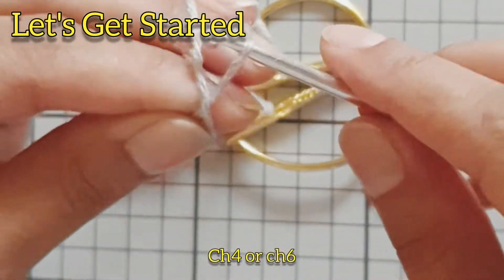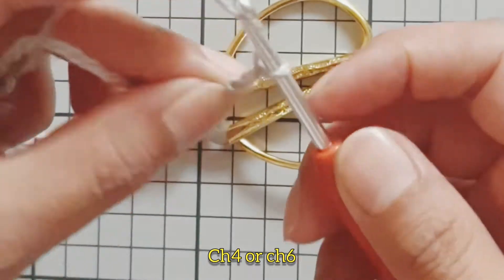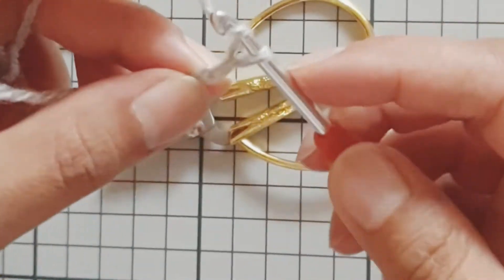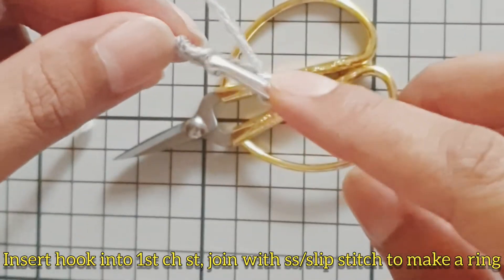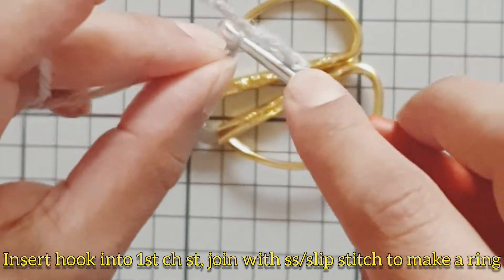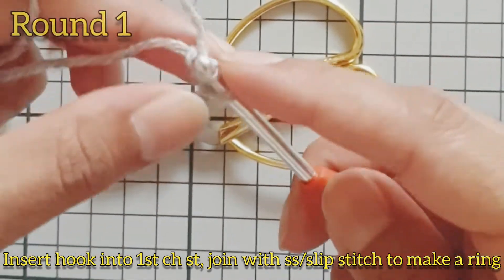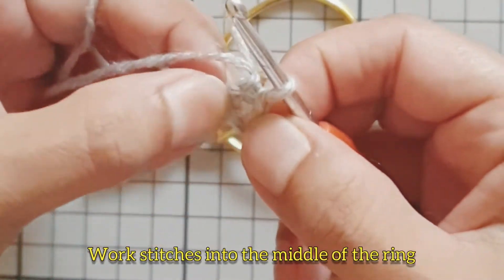First step is to create a ring, so we're going to chain four, or you can chain six. Insert the hook into the first chain stitch and join with a slip stitch to make a ring. For round one, all the stitches will be worked into the center of the ring.